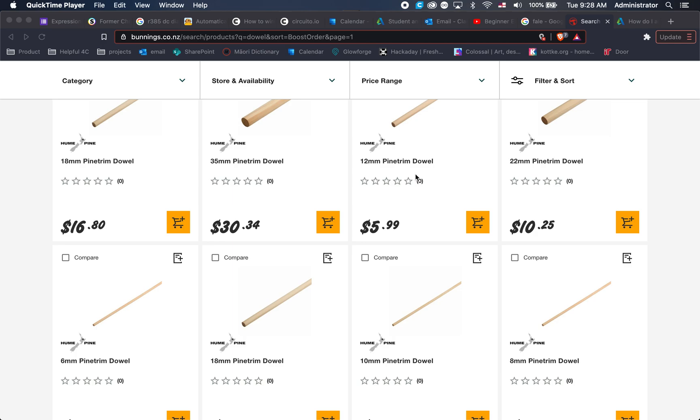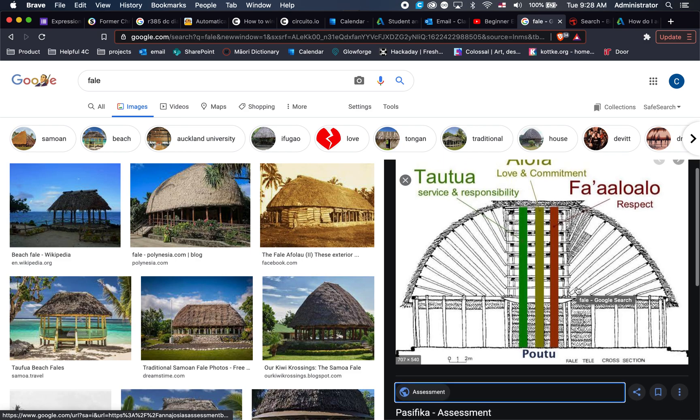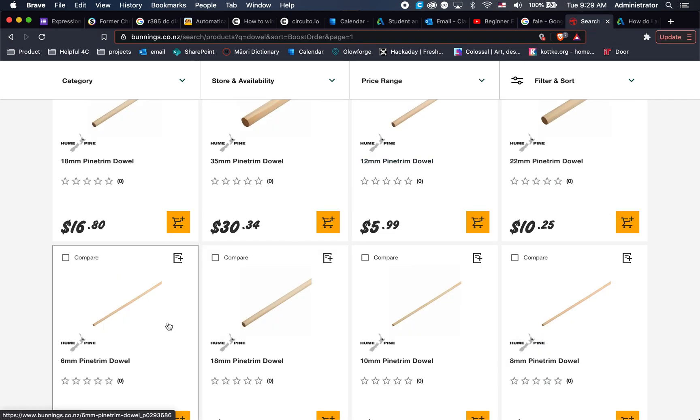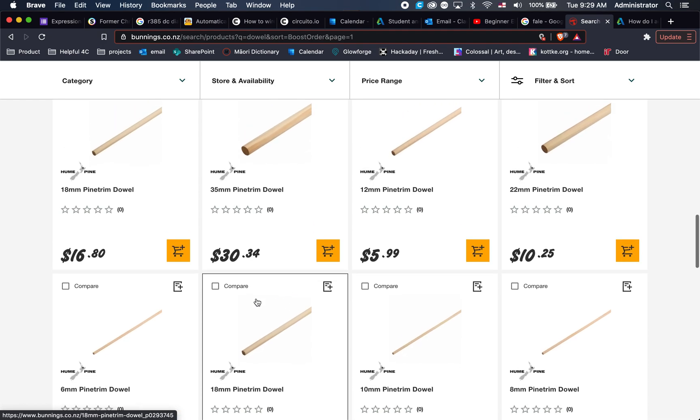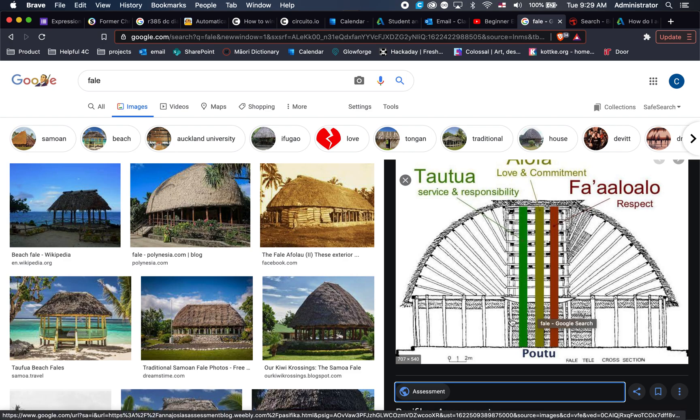We are going to look at making a folly like this diagram, with three poles and some poles around the outside. We're going to design in 3D and then 3D print some parts and laser cut some parts. For the big poles, to save time and make it look nicer, we can buy dowel from Bunnings - it's relatively cheap - so we'll buy some sections and plug them into our model.